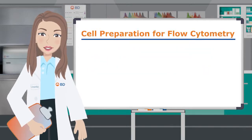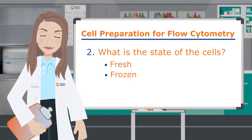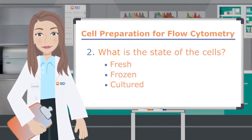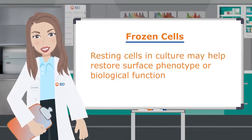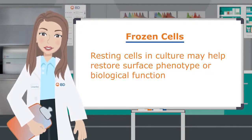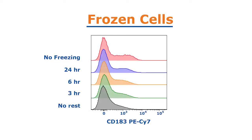That brings us to our second question: what is the state of the cells? Cells might be fresh, frozen, or cultured, and each state has its own needs. Frozen cells undergo stress from freezing and thawing. Resting cells after thawing in culture may help restore surface phenotype or biological function. In these data, we can see an increase in chemokine receptor percent positive as cells are allowed to rest after thawing.